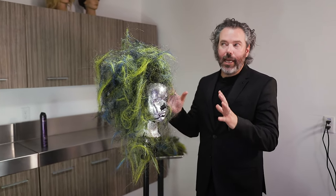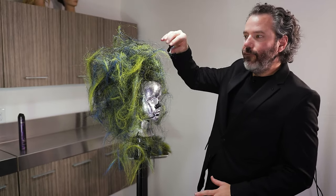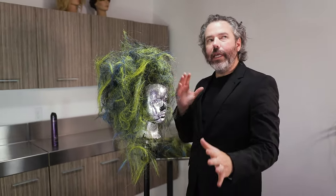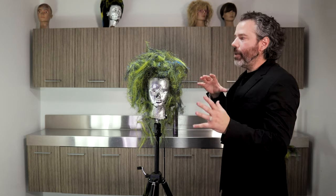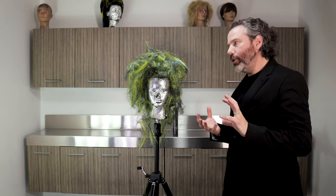Clean up the face, do everything I needed to do there, and then have her lightly step in front of the camera, take a couple shots, take a couple angles, and then start to adjust things — fill in here, maybe build the height. Because really, it is something that you work kind of in progress.